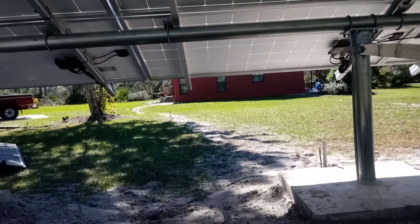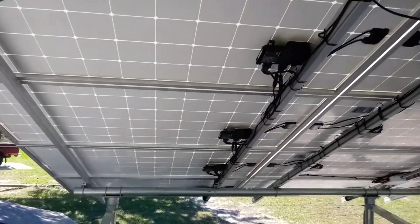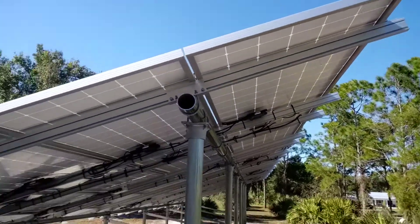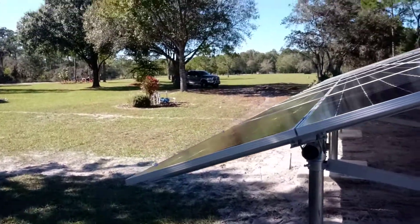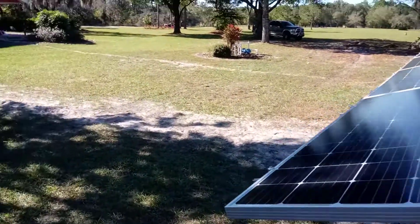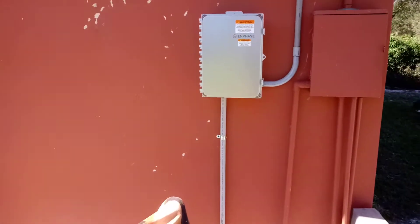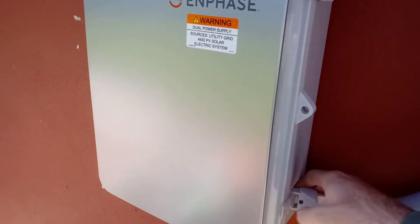The conduit goes over there at the back of the house. This one turned out really nice. I'll take you over to the Envoy and show you that — it's over here. This is where we came in with our conduit into the Envoy. This is just a typical Envoy.